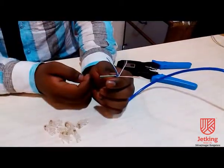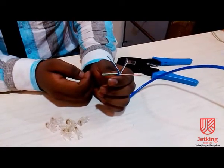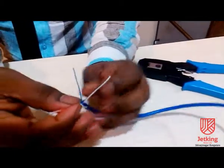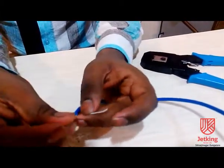After untwisting the wires, I will be arranging the wires in 568B standard color code. They are: white of orange, orange, white of green, blue, white of blue, green, white of brown, and brown.